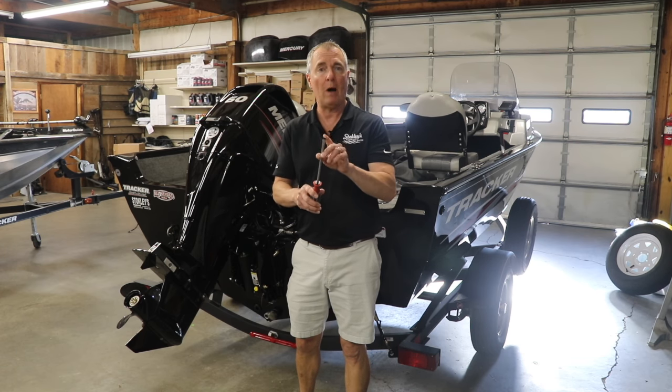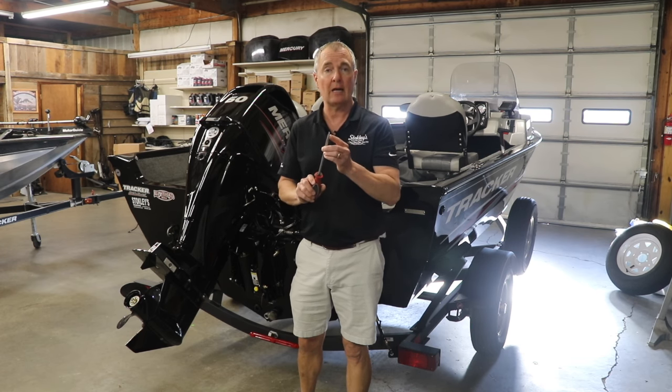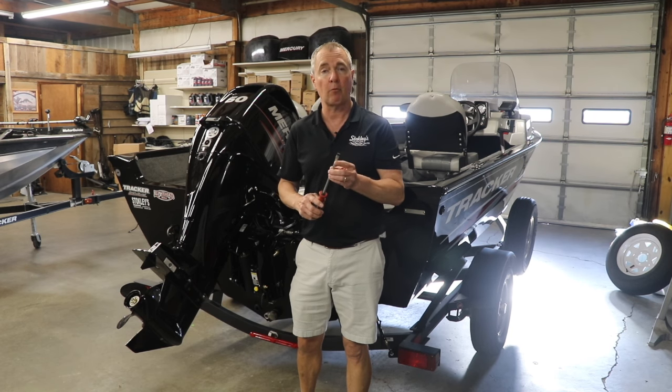One thing you'll need to have with you is a wide blade flat slotted screwdriver. Very important to have one of those on your boat in case you need to perform this operation.